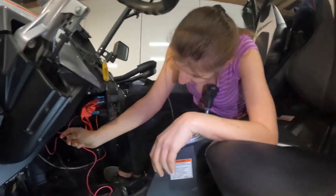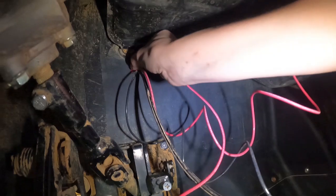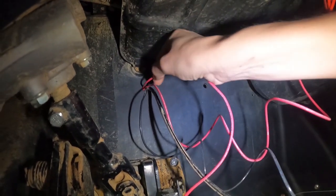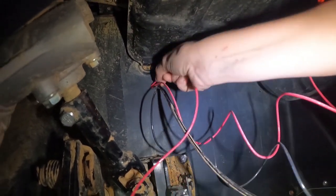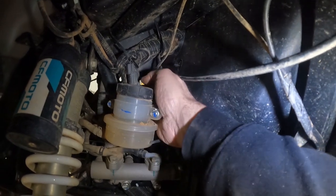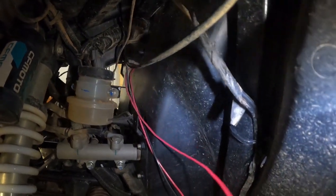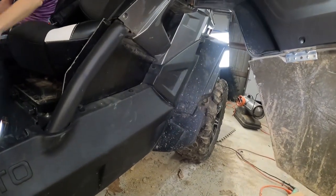So we're up here in the cab. Francie's going to feed our power wire through an existing hole in the firewall. We're going to come out here and grab it, then run this down the firewall and underneath the side-by-side, all the way to that last terminal that we made.